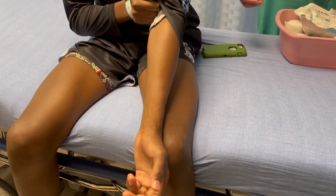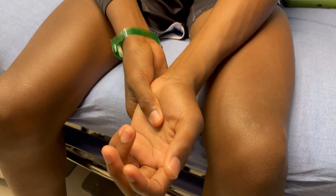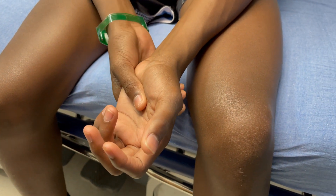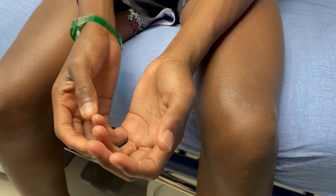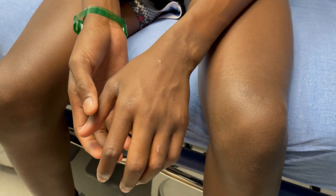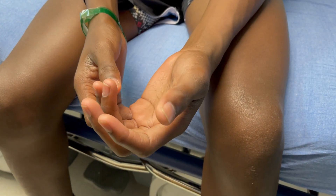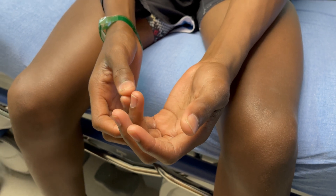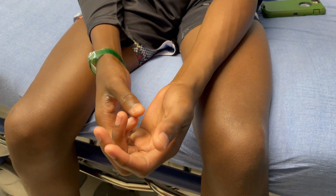Can you just tell us real fast what happened to you? I was playing basketball, I was trying to get the ball, I fell on my hand and tried to save myself with my hand. Did your finger hyperextend and go back too far? Yes, sir. You came in with a buddy tape when you brought it in.